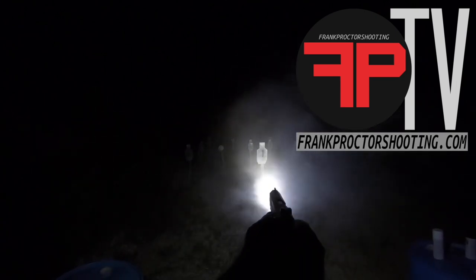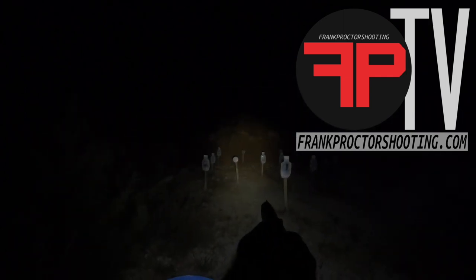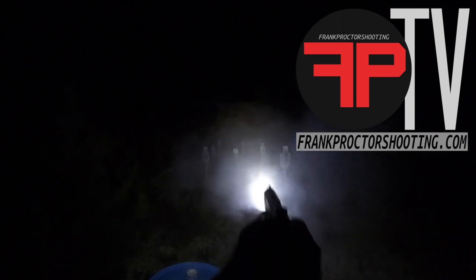Let's go ahead and see if we can do some shooting here. That's pretty easy. So was that. So was that. Let's move out of the line of that smoke. So was that.